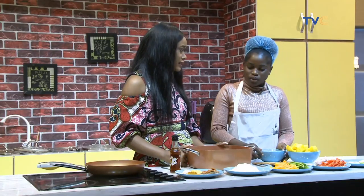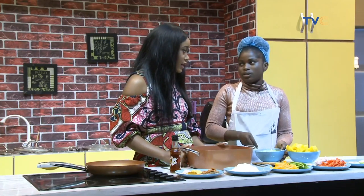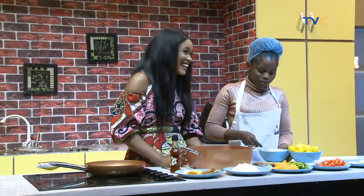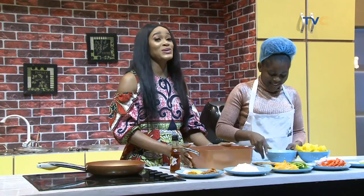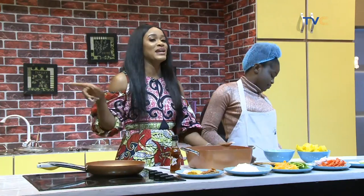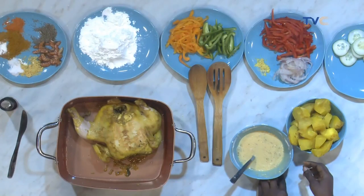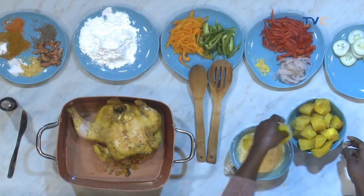How long does this take to cook? About 40 to 45 minutes. This is a recipe you need to start on time — if you're having guests in an hour or 30 minutes, you have to start earlier because this is going to take a while. Now we are ready to stuff the chicken — let's get stuffing!